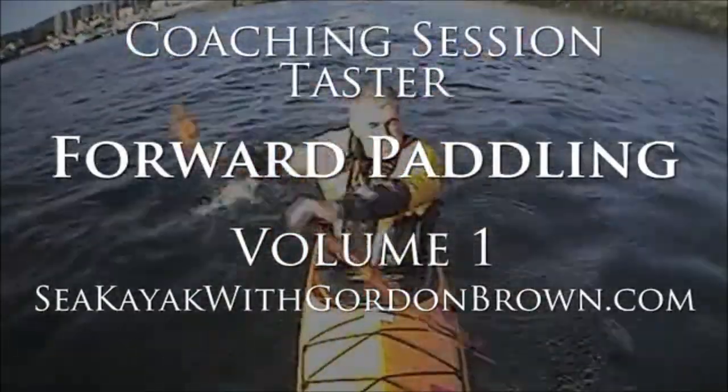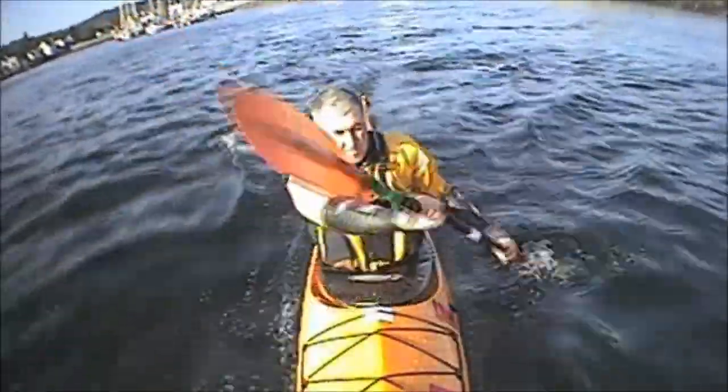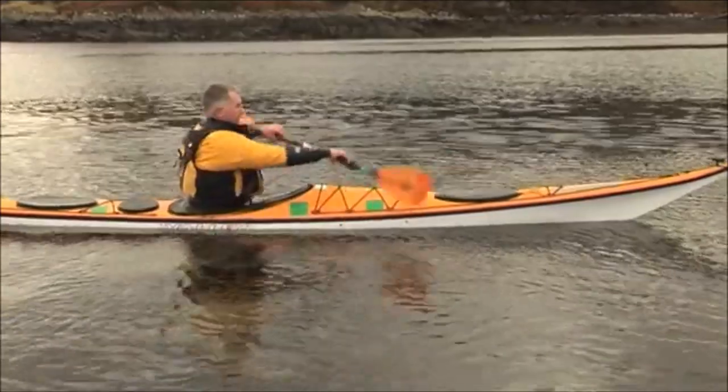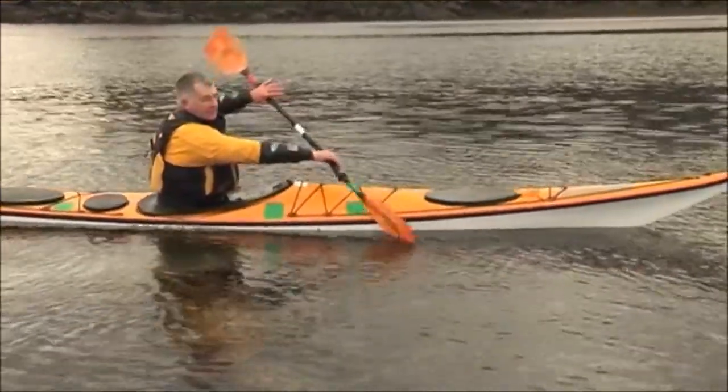When we're forward paddling we want to be as efficient as possible, and one way to do that is to make sure we're using lots of rotation. So with our body in this nice upright position, I'm rotating, and the blade goes into the water beyond my toes ideally.